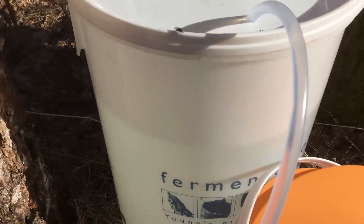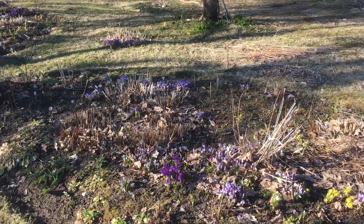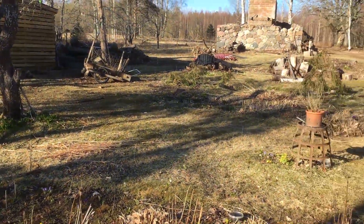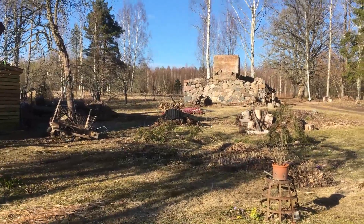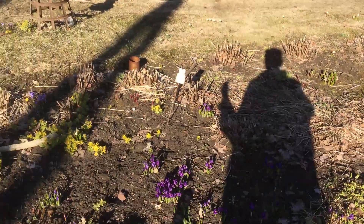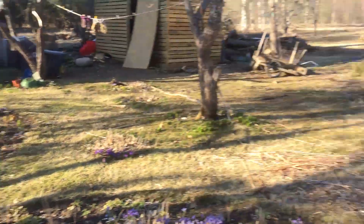Collecting the birch tree juice — got a full bucket, siphoning it off, over 20 litres I think, which is nice. If you've just seen the clips of the weather we had over the weekend, you wouldn't believe that today is the next day — you would think it's the next month. But it's just incredible the difference. Very gentle breeze, all the spring flowers are out, the crocuses and whatnot. Wonderful.